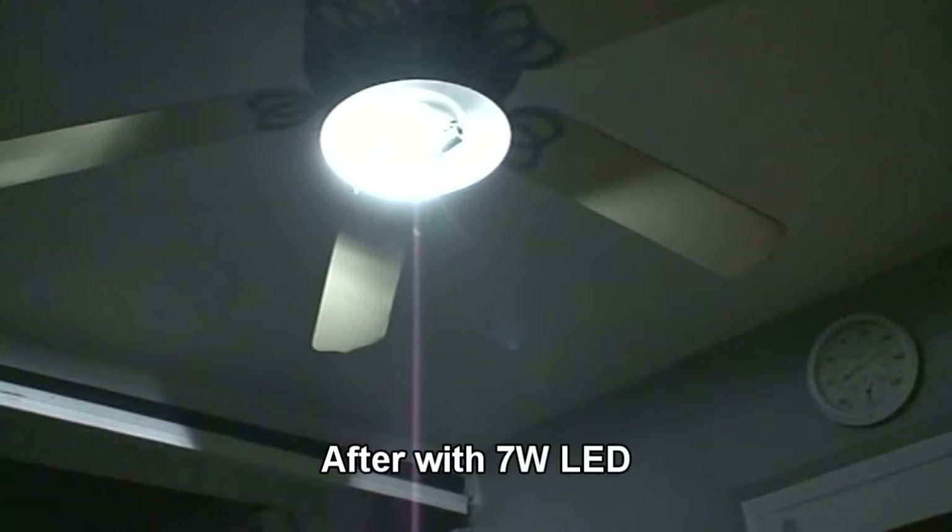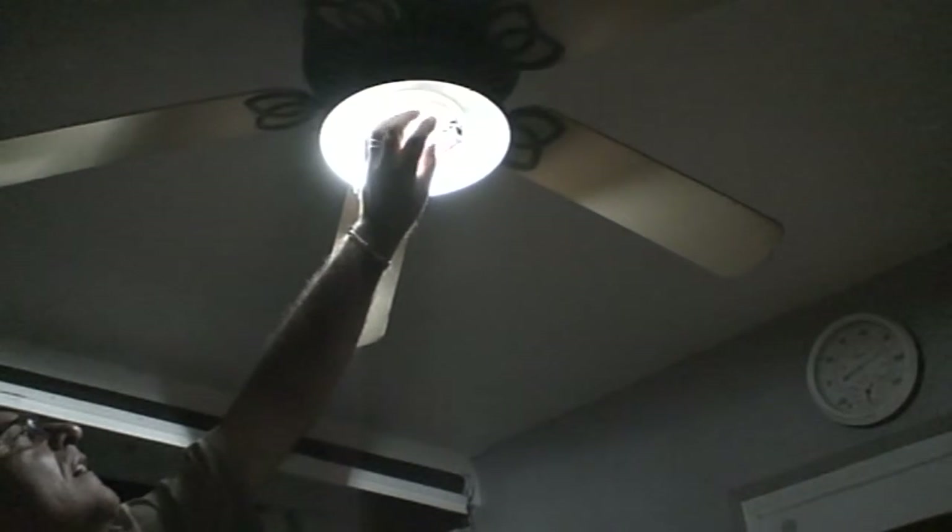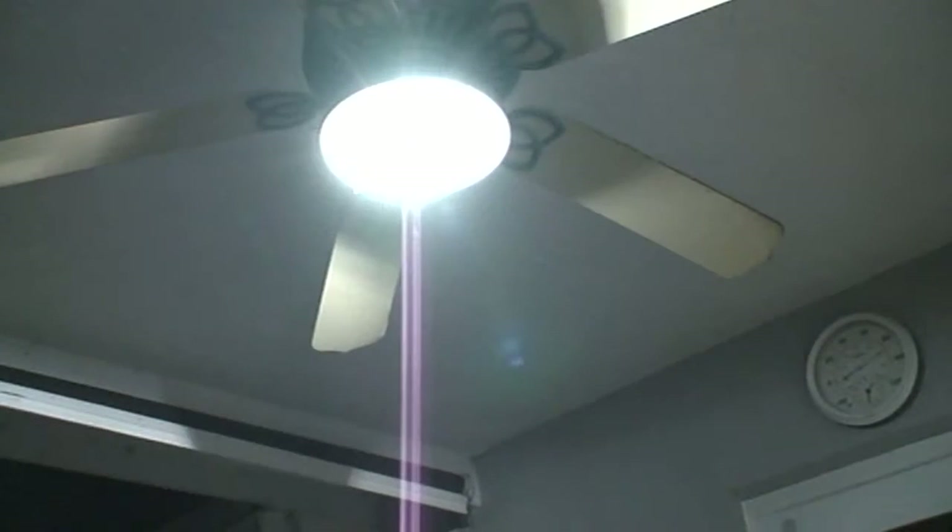This is one LED light, 7 watts, and it's white. Let me try the second one now. Looks much brighter, but I don't need it. I'm going to take it off because there's too much light out here. These two fans are usually on at the same time, so I don't need all this light.